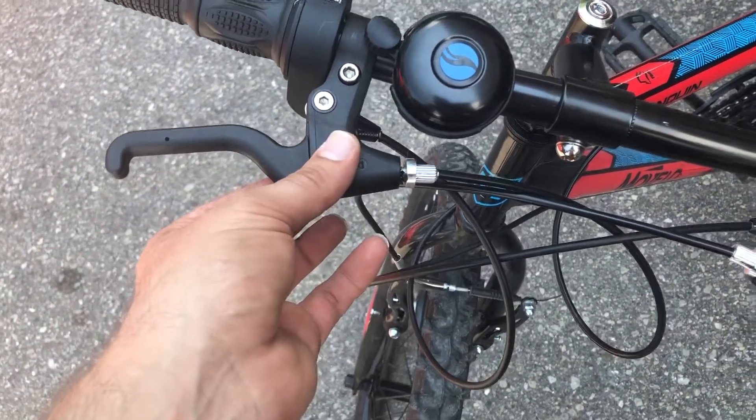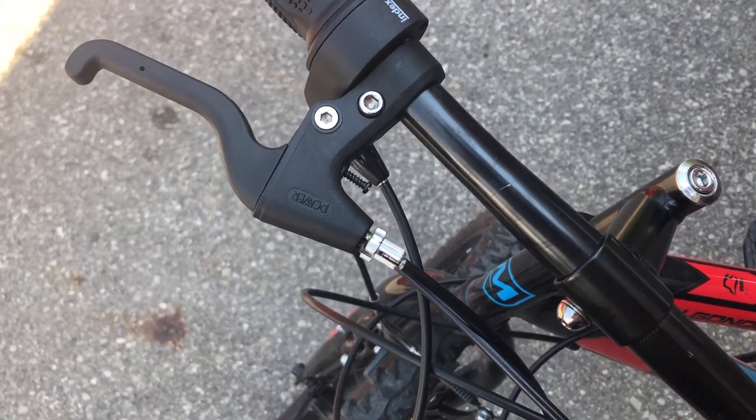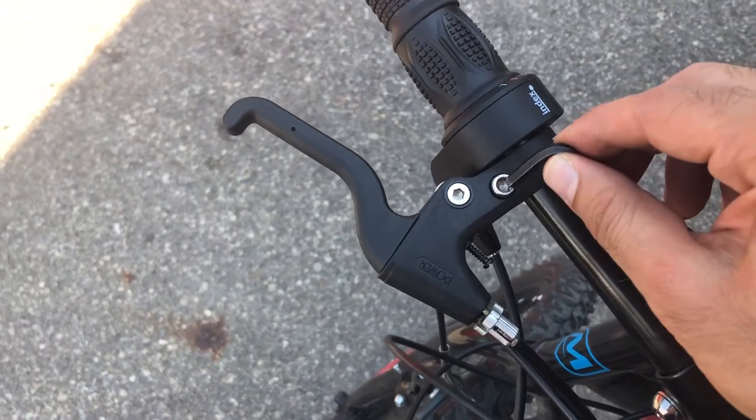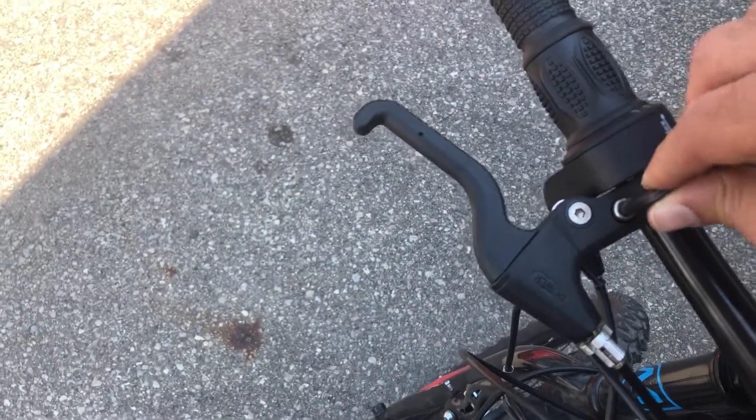First we'll remove this allen bolt using an allen key.